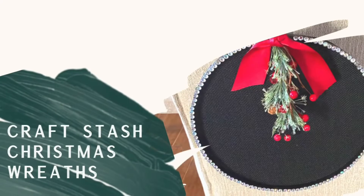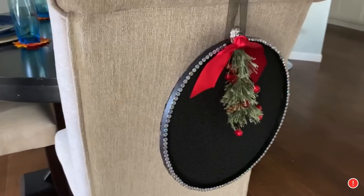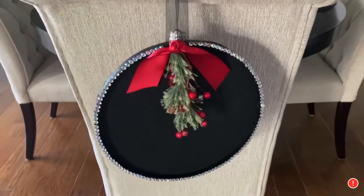The inspiration behind my two wreaths came about with something I saw on Green Craft Magazine by Lindsay. I wanted to make something that looked a bit vintage and something glam.